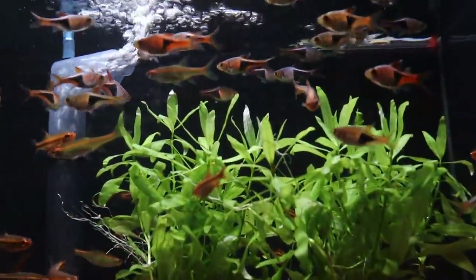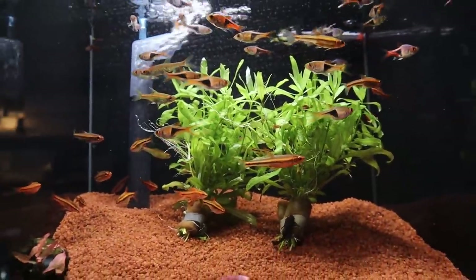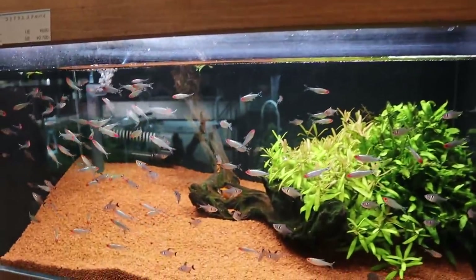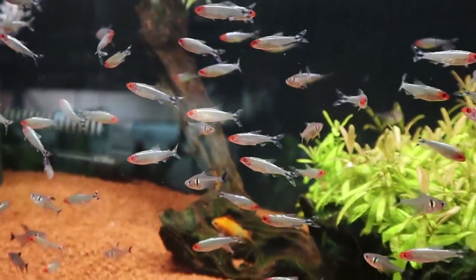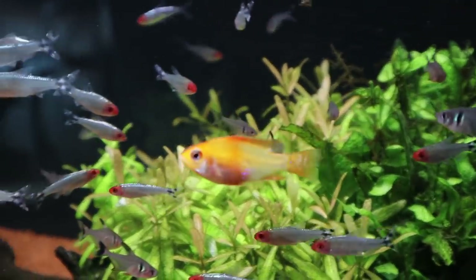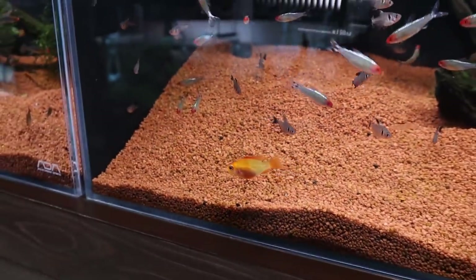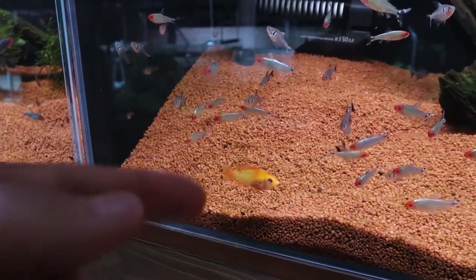Here you've got the harlequin rasboras with some other fish, cherry barbs as well. Down in here you've got the platinum rummy nose tetra with the black phantom tetra. I think this ram is called the Japan red ram — it's not gold, it's really red. Hard to tell on camera especially with the color of the gravel, but it's a nice looking ram.